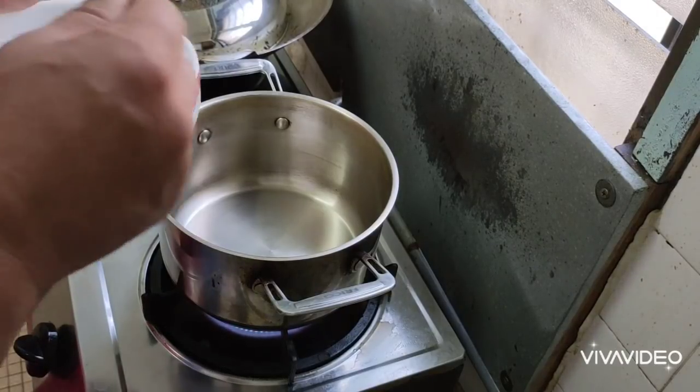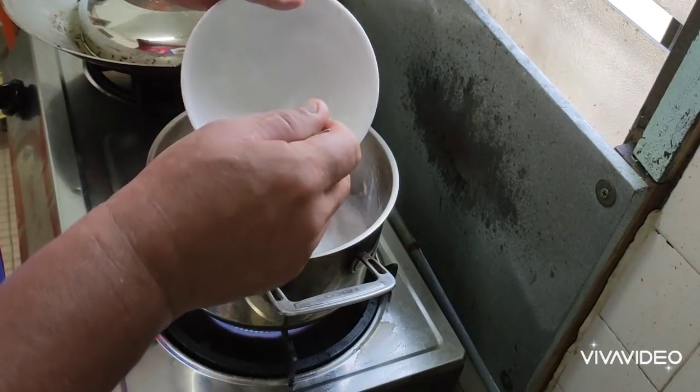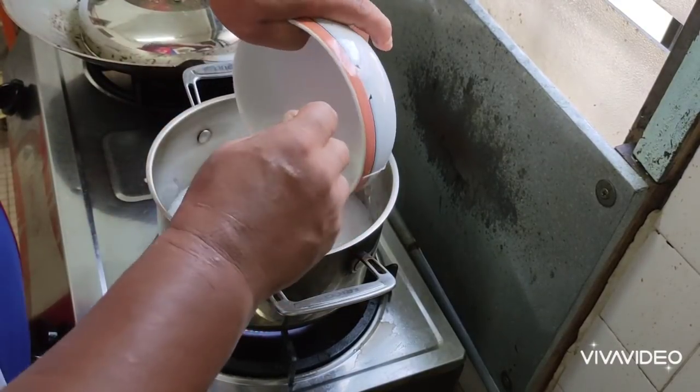We hold the bowl — this time the bowl, not the pan. We put coconut milk. Okay, we cook the coconut milk.